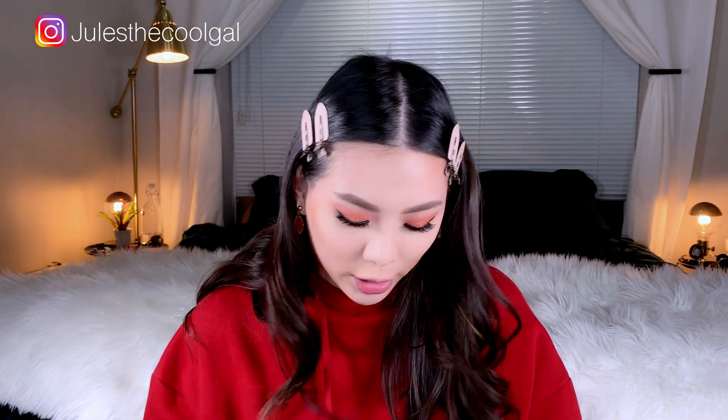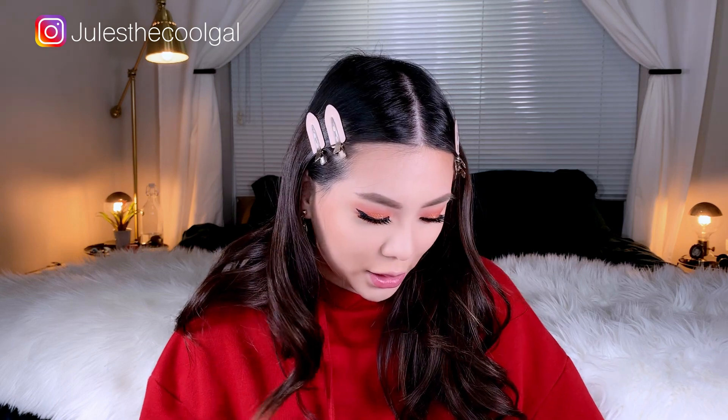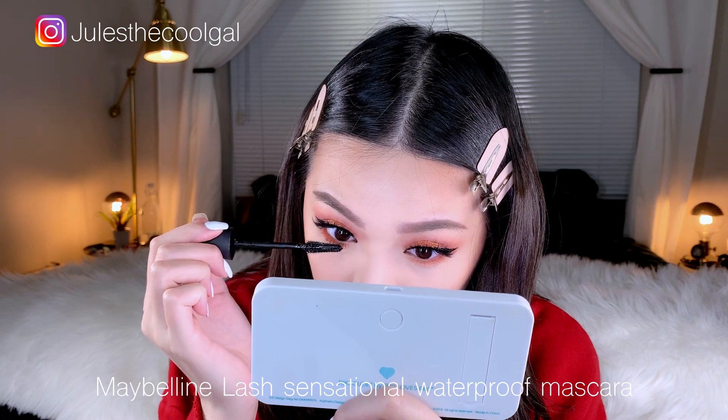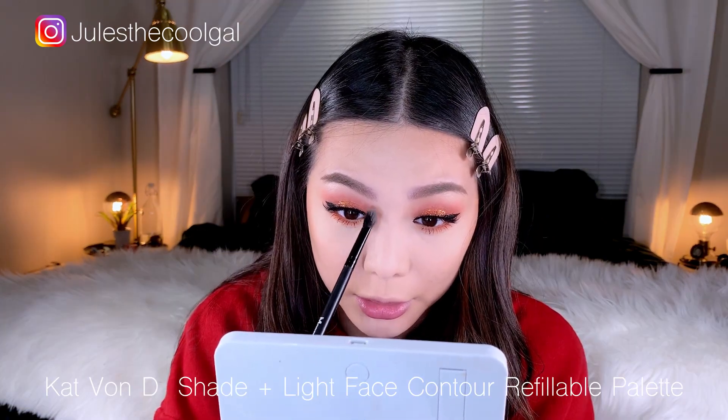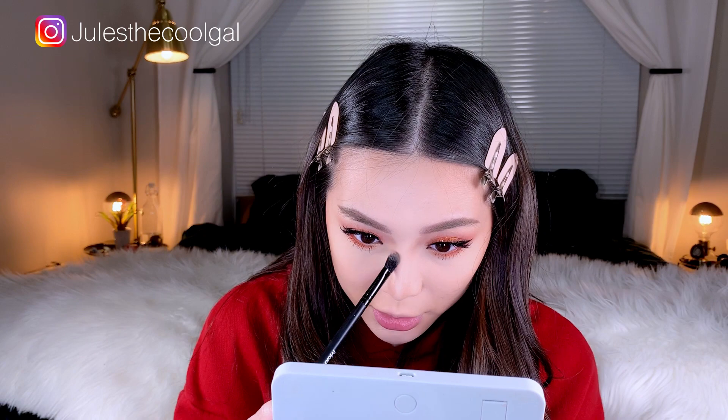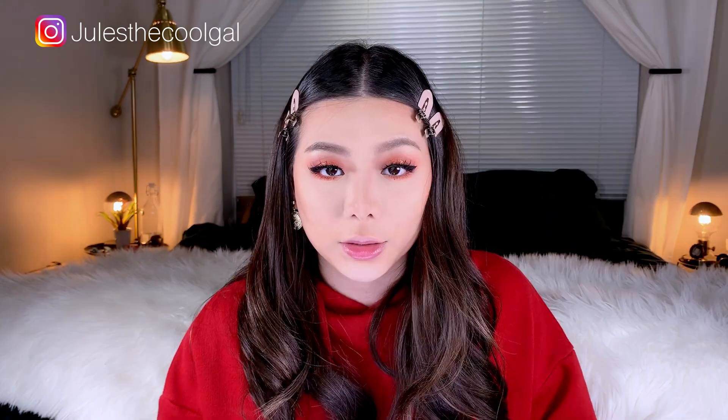I'm also going to contour my nose only — I don't really like to contour my face even though it's round, I just don't really like that look on me. That was a close one, I almost ruined my eye makeup! I like to start from here just to give my eyes a little more depth. I know it looks super intense now but I'm going to blend that out, and I'll use a smaller powder brush to blend it.